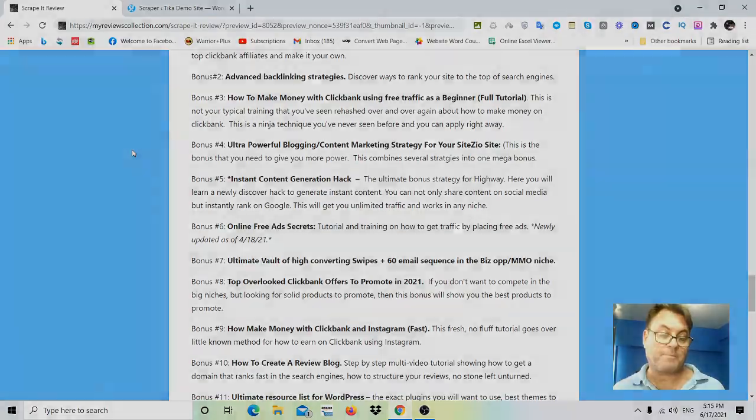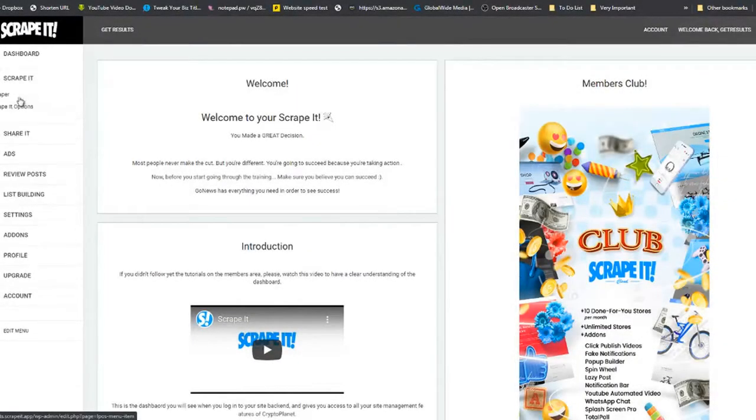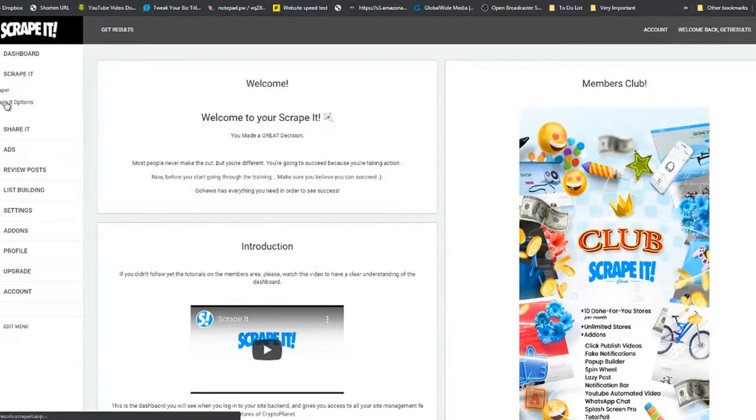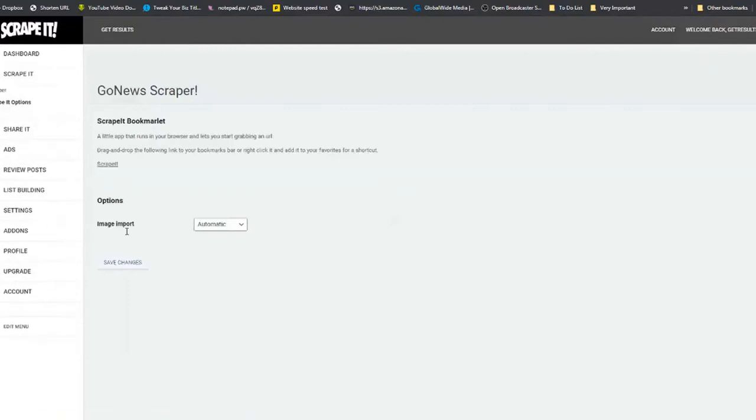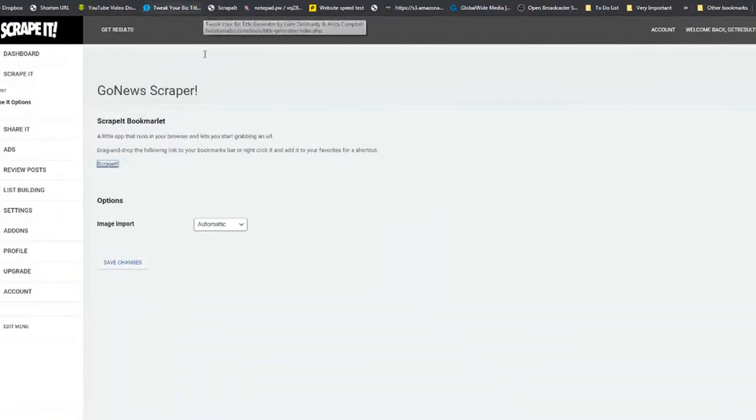Thank you for watching this Scrape It review. Now for the demo: the first thing to do is click on Scrape It, go to Scrape It options, take the bookmarklet and drop it into your bookmarks bar. Next, find the review site you are going to be reviewing.